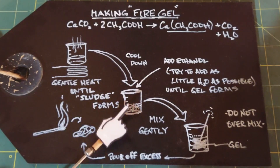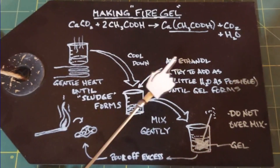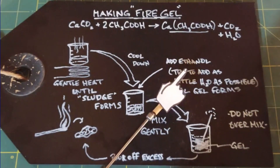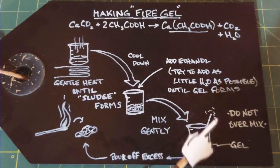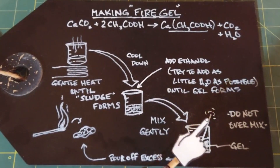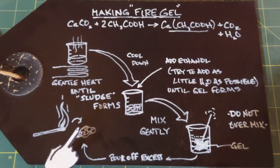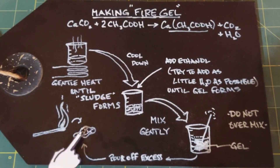Let it cool down completely, then start adding your alcohol. I'm going to use ethanol — you can also use isopropyl or rubbing alcohol. Use as high a concentration as you can find. As you add it, a gel starts forming very quickly. Mix gently, don't over-mix. Once the gel forms, stop adding alcohol, pour off any excess liquid, and what's left is your gel: a white, crystallized substance that's easily formable.